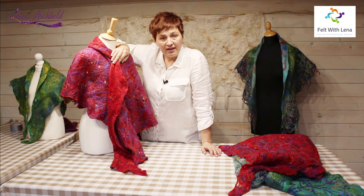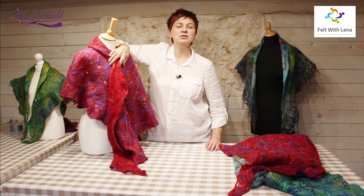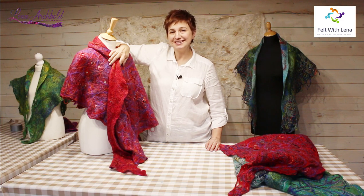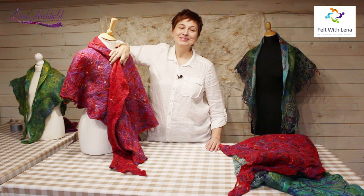Thank you very much for your attention, and thank you to everyone who bought my classes. I love felting and I love to spread the knowledge of felting and share it with you. Take care, all the best, goodbye!